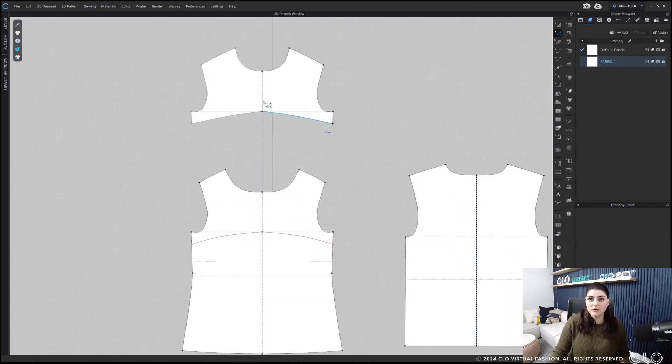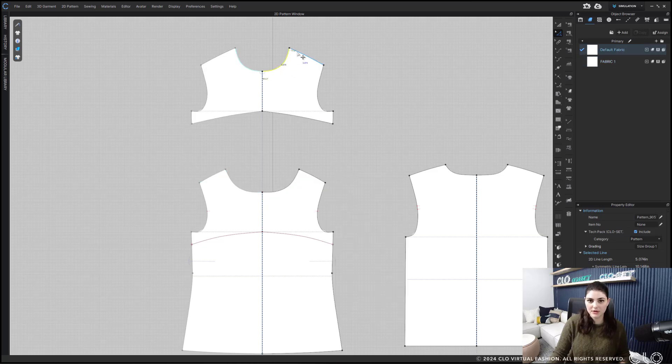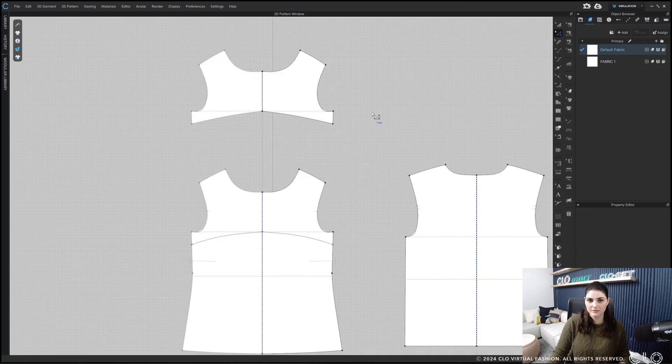This also works with facings. Here I have my neck opening. I'll make sure I select the whole thing, right-click copy, then select the facing's whole thing, right-click replace line. I'll flip horizontal, keep start as the direction, and hit OK. All good.